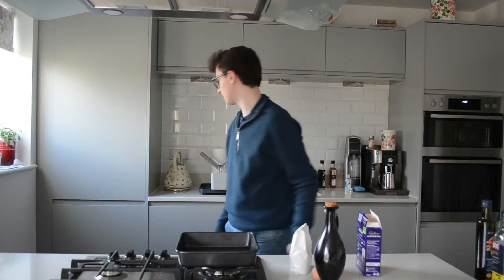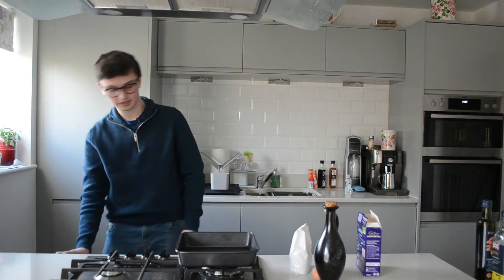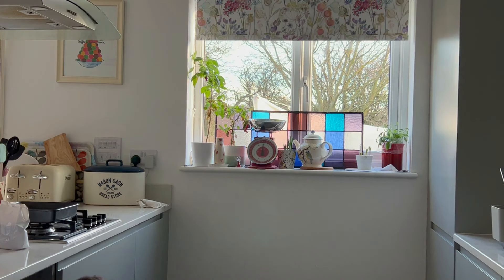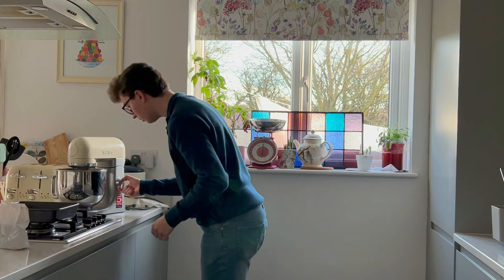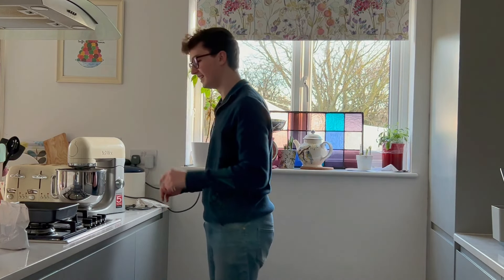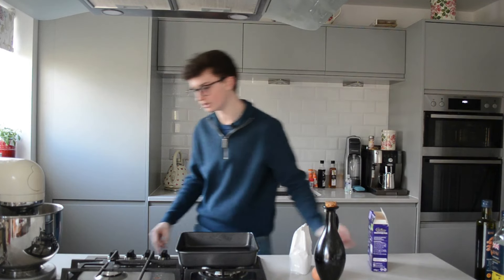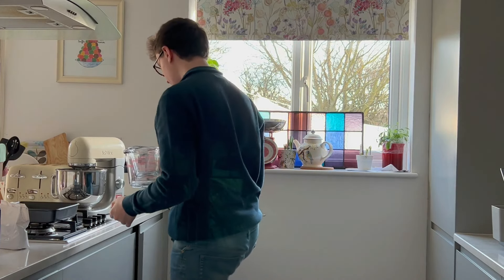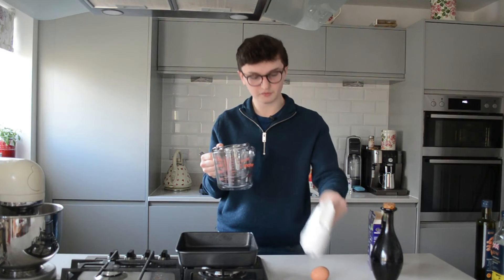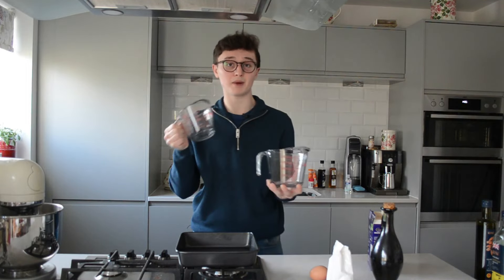Electric hand whisk. That's heavy. We need measuring jugs, don't we? By the way, did I get so much criticism for using the same measuring jug for the milk and the oil? It's fine, calm down. Well, just to make you happy this time, I have two.